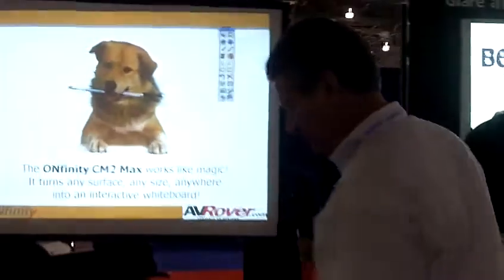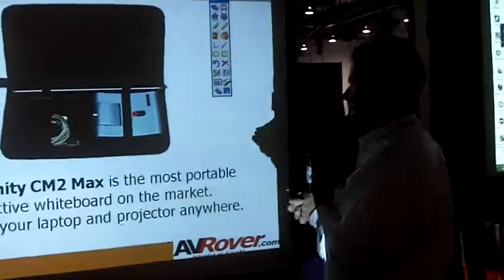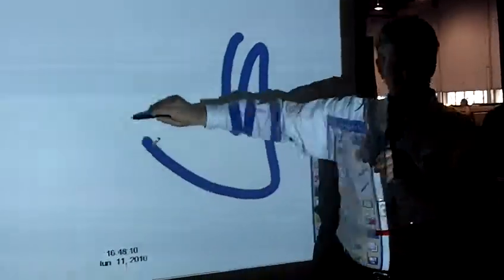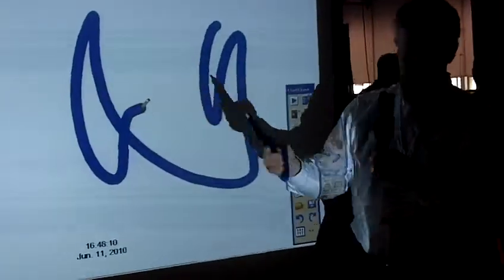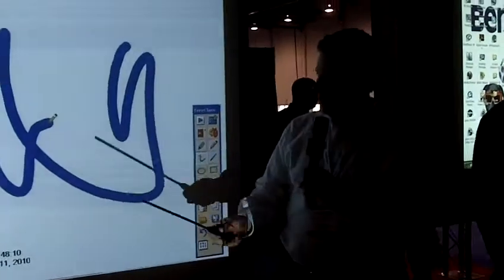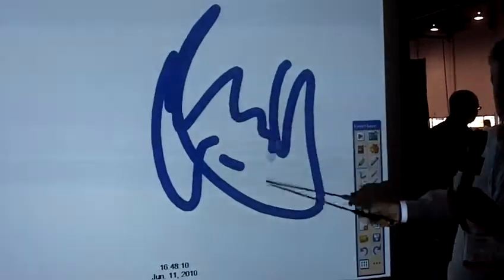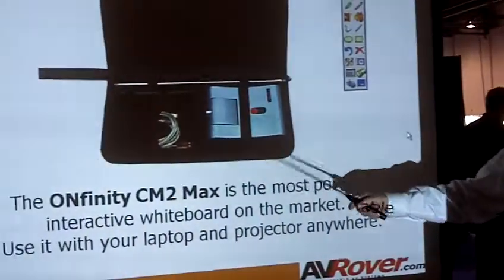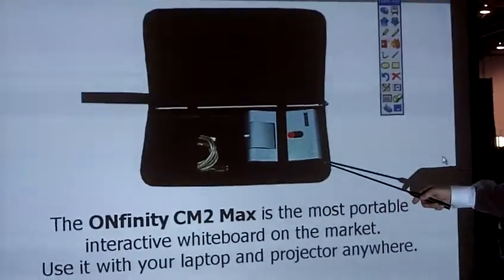And then it's controlled with this wand. So if I go up to the board up here, I can click on it, and I have an interactive whiteboard. The wand can act as an interactive whiteboard, and I can control everything — it's like a mouse, so I can control everything on my desktop.